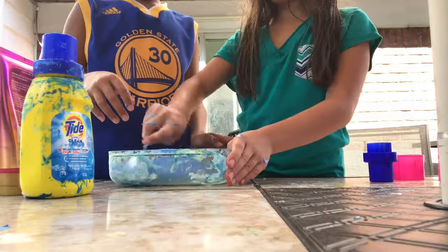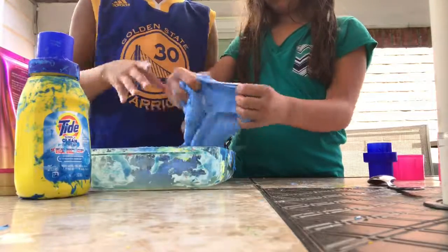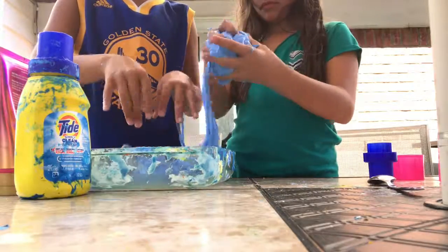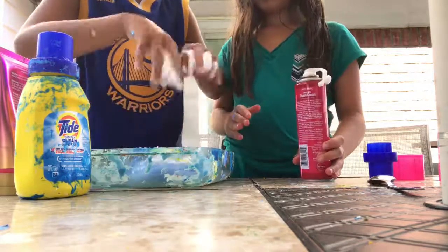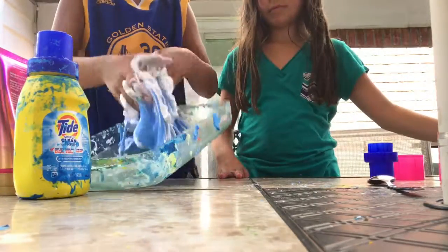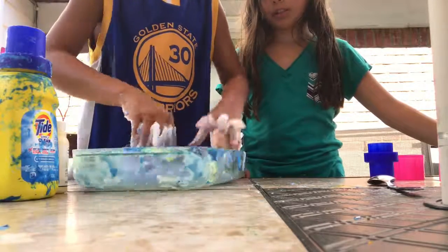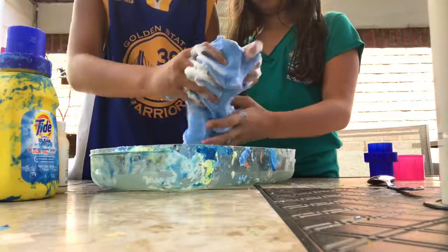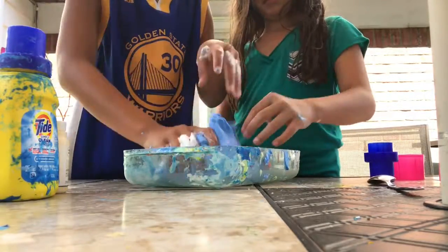Hold on, there's some detergent in the corner — I want to get that in. I can feel the detergent. Look at this slime. I like slime. This is fluffy slime. We can add some more shaving cream to make it less sticky. Shaving cream! This is a lot less sticky — it's like not sticking to me at all. You just have to play with it and the white will go away. It's making it a lot lighter. It's feeling so fluffy — it's so cool.